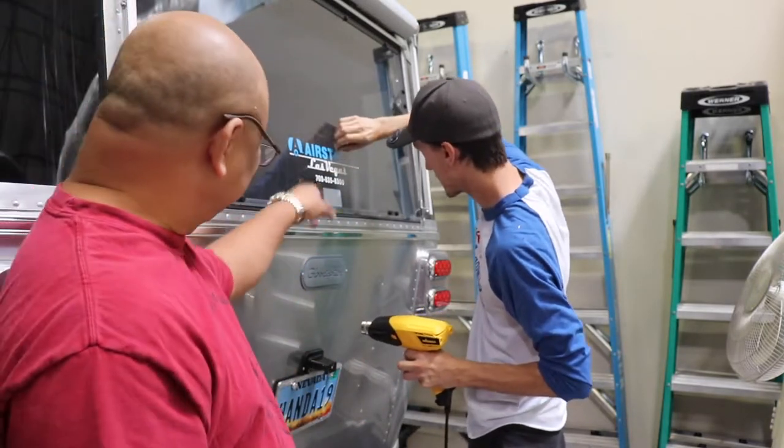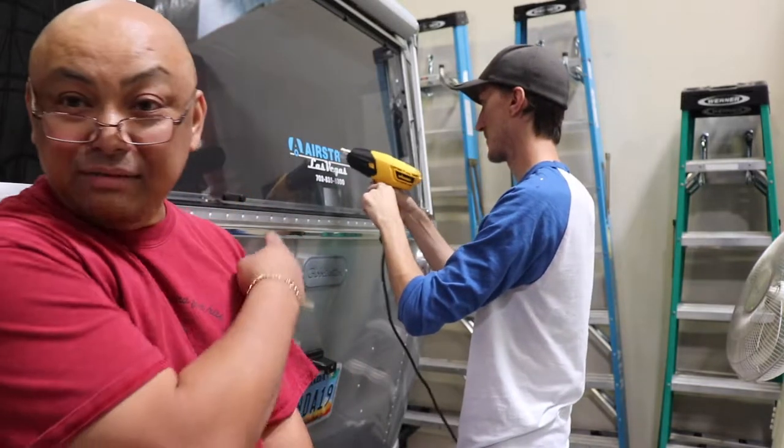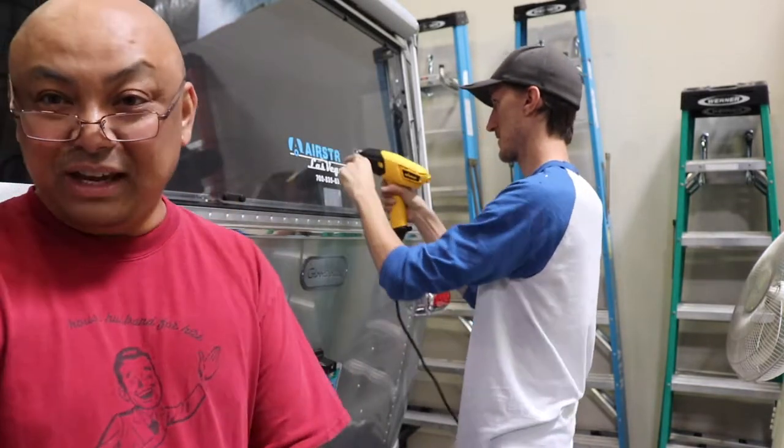You take the unpaid advertising from Las Vegas of Airstream.